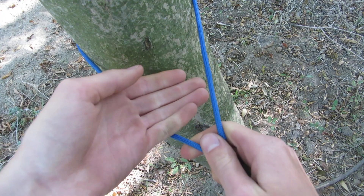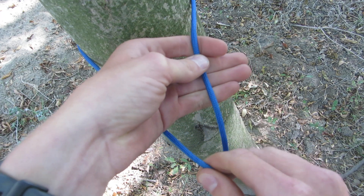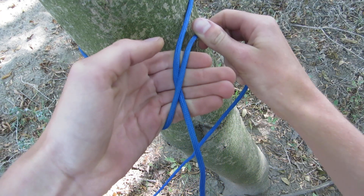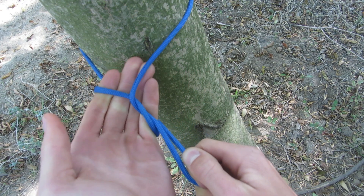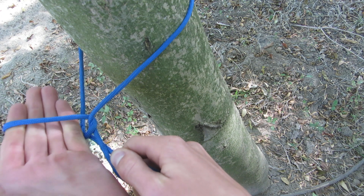I'm first going to put my hand over the left side and grab the working end like this, and I'm going to wrap my standing end over my working end — a full rotation like this — and then I'm going to move this hand over to the left so it's completely over both my working end and standing end.